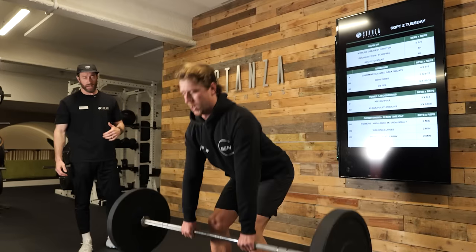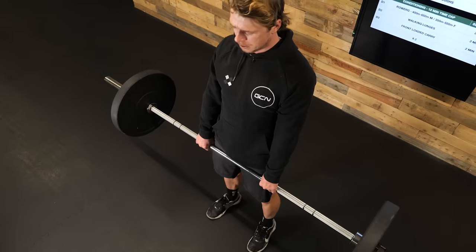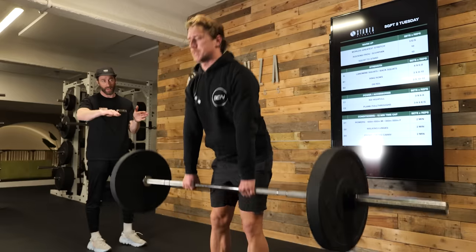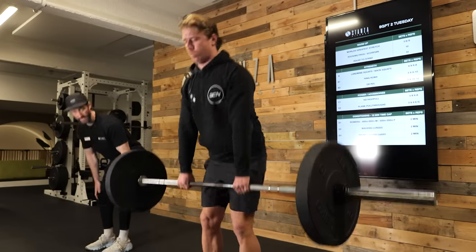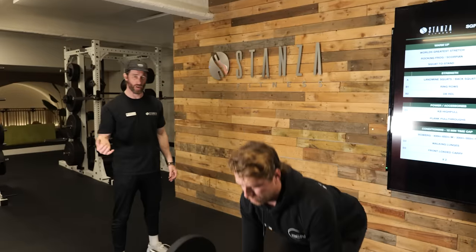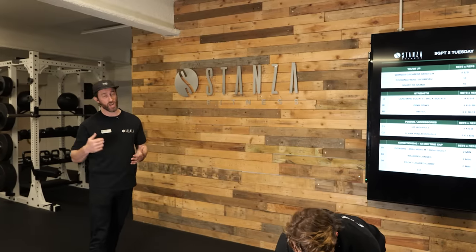With the barbell deadlift, the rep range we're looking for is around about six to eight reps. Feet fairly close together, elbows on the outside of the body, keeping the bar nice and close to the shins. As you go down, keep your hips slightly high so you feel a stretch in the hamstrings, create a nice flat back and look at the floor in front of you. Create a neutral spine, then push your feet through the floor, snap your hips forwards, hold, and descend under control to the floor. Deadlifting works lots of areas of the body in one hit — it builds strength, resilience, and robustness for when you're on your bike, helping prevent injuries and creating power and strength.